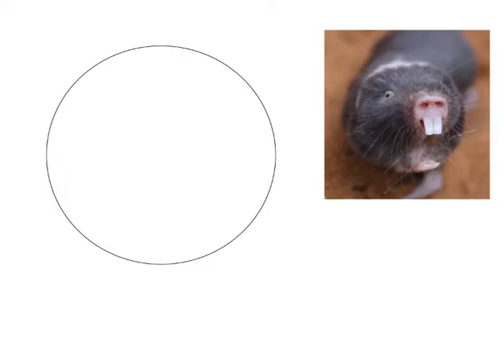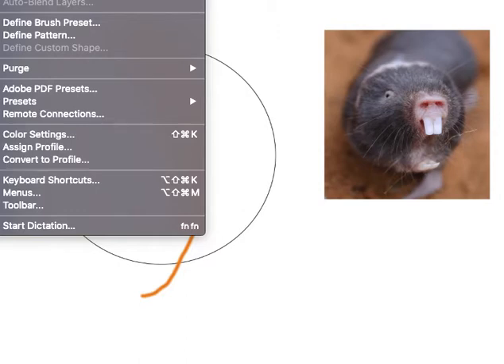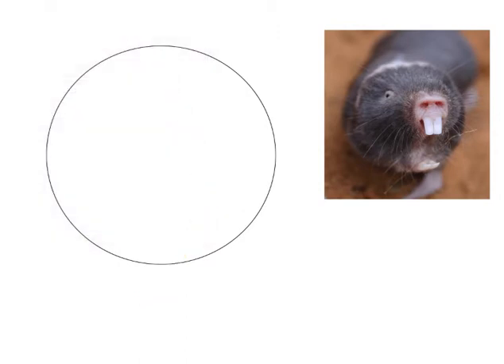First of all I'd like to get my bearings here. I'll switch over to a pencil, not the brush, and we're going to have a nice curve — about right for the curve.